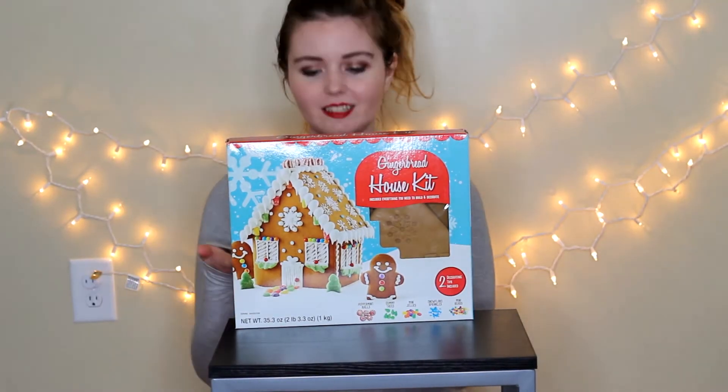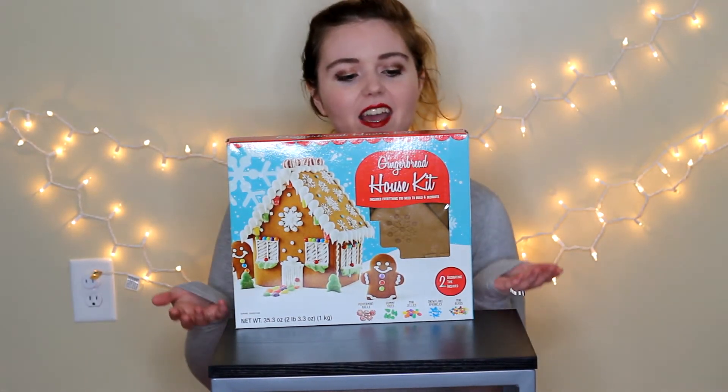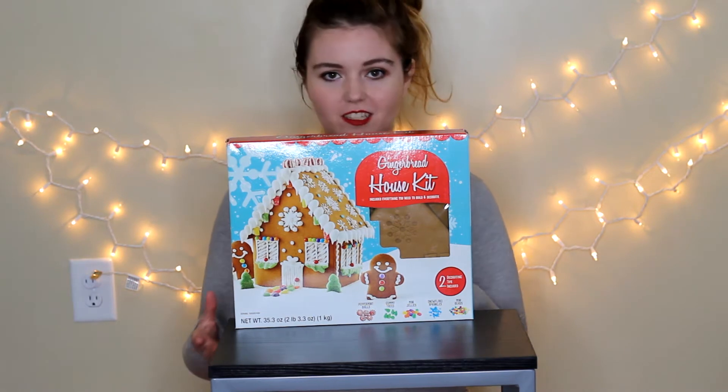Hey guys, what's up? As you can see from what's in front of me, I am going to be trying to make a gingerbread house today.